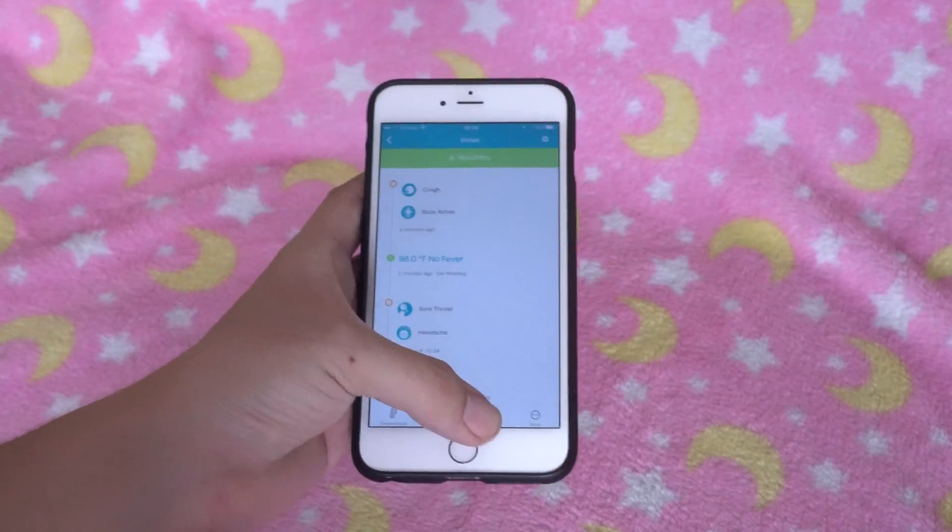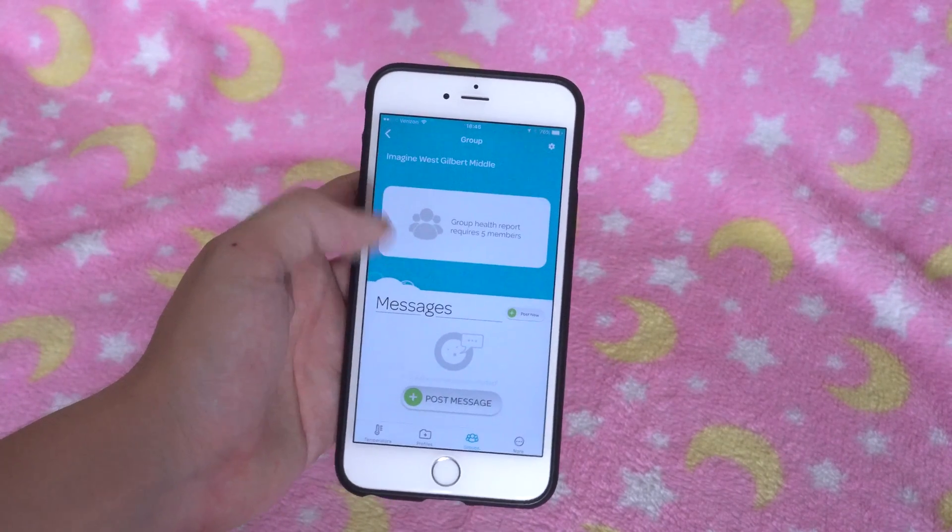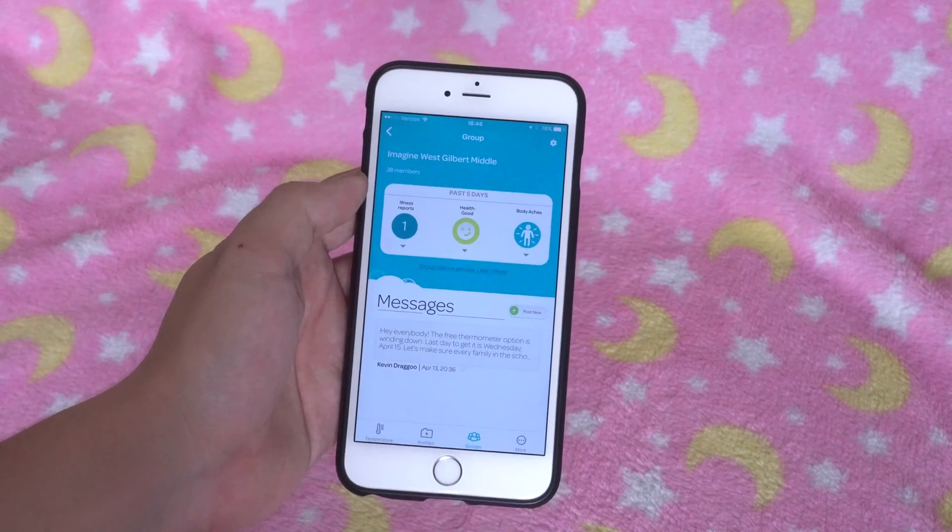You can even join groups in your area and other Kinza users can discuss what might be going around in your kid's daycare or school if they use it. Pretty neat stuff.